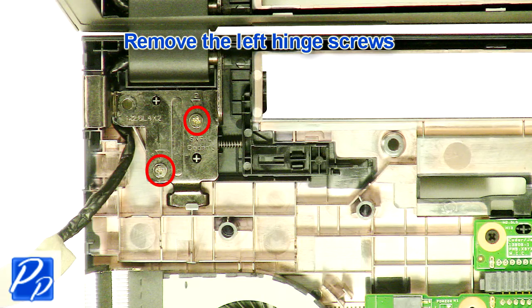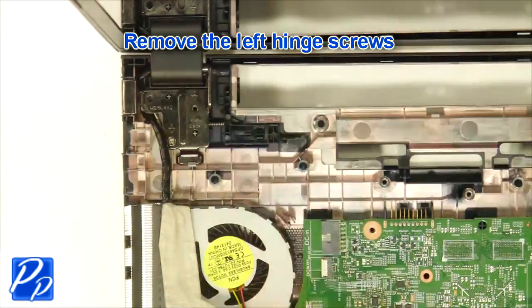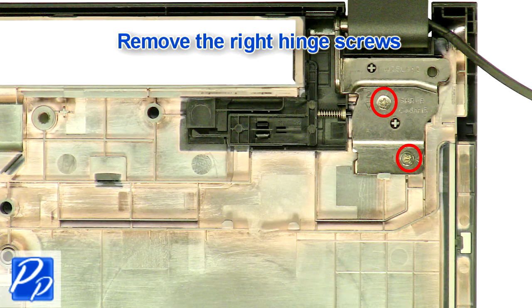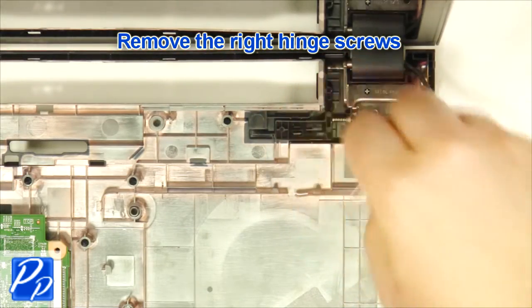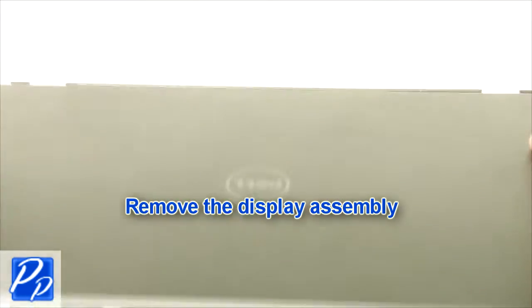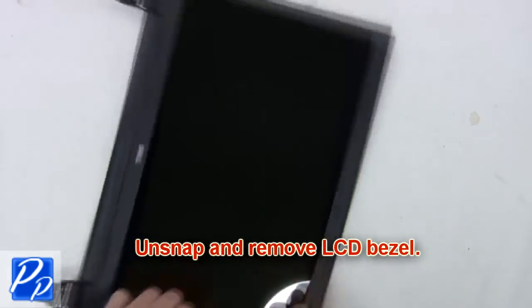Now unscrew the left and right hinges and remove the LCD display. Next, unsnap and remove the LCD bezel.